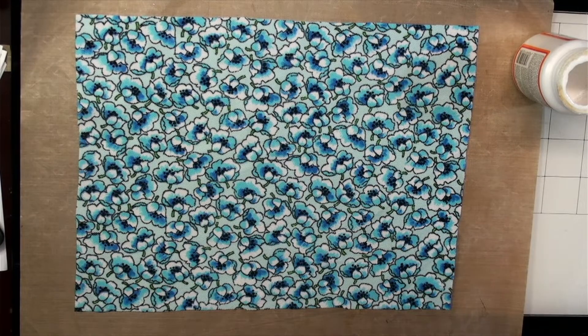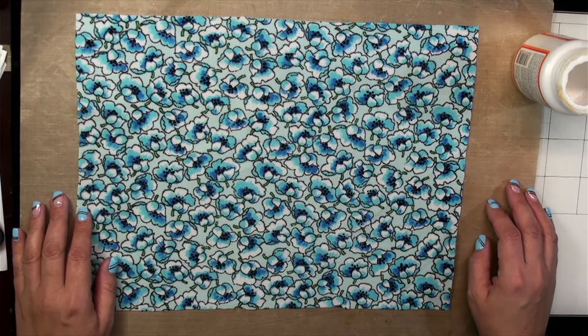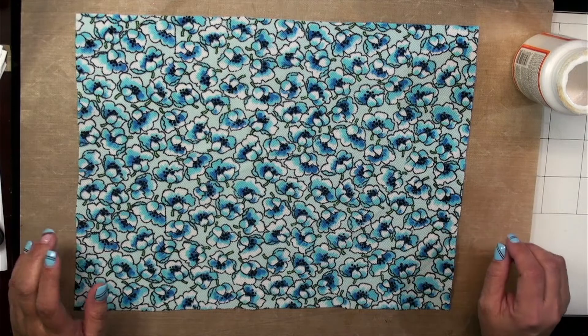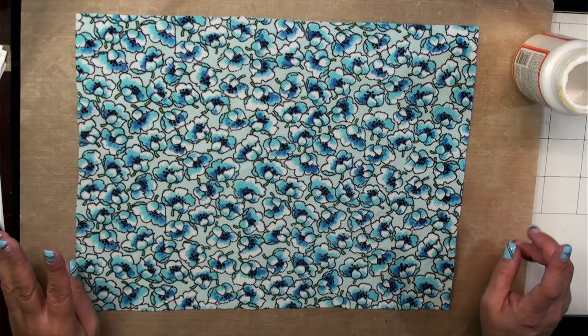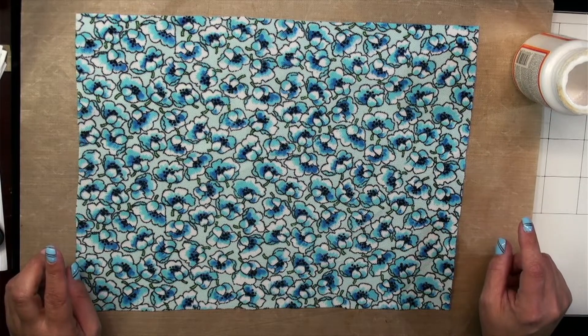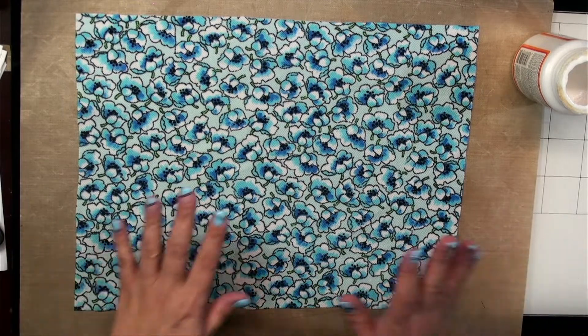Hey guys, it's Shala, welcome back to my channel! Today I am going to try my hand at making fabric paper, obviously inspired by the infamous Gail Augustinelli. But I'm going to do something a little different — it's going to either border on genius or insane, it's a fine line, but let's see if it's going to work.